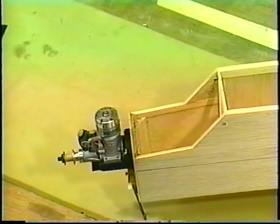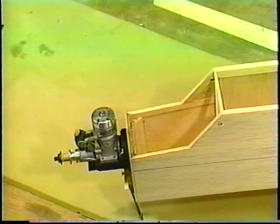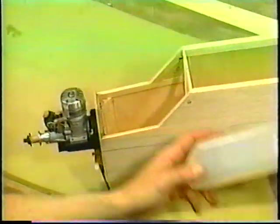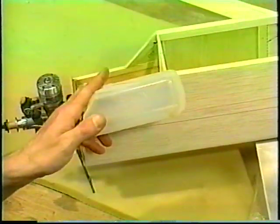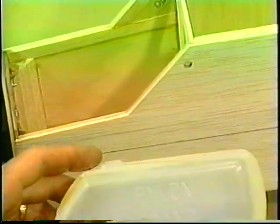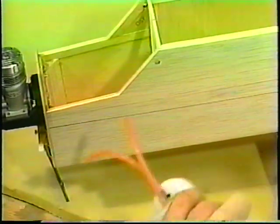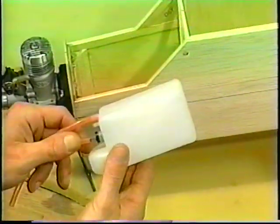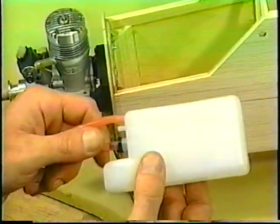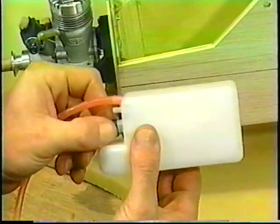Let's talk about fuel tanks. Fuel tanks come in all shapes and sizes and different types and brands. Here's a Sullivan tank with fuel tubes coming up at an angle. Some come out straight out the front, some look like milk jugs. The one we're going to use in this airplane is a Craft Haze tank. As you go along in the hobby, you'll find some you like more than others.